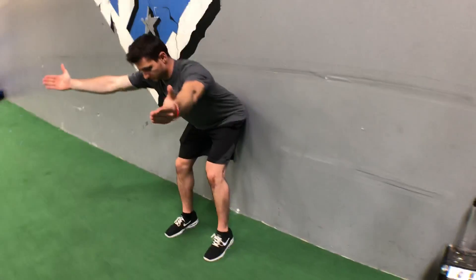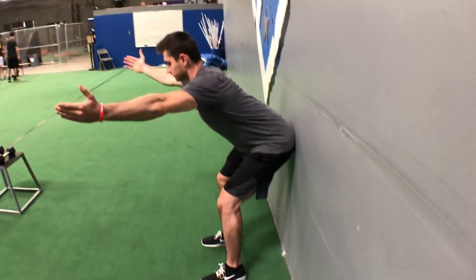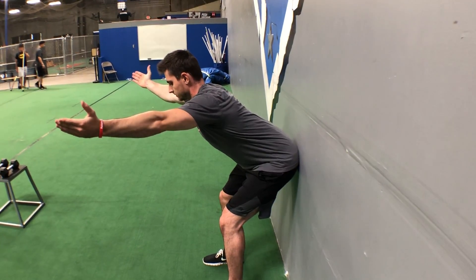The big thing here is I want you to set up with your hips against the actual wall. For the lower body I'm not too worried, as long as your upper back is completely flat.